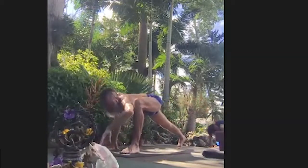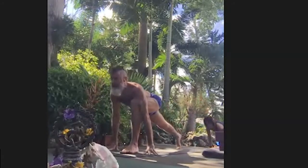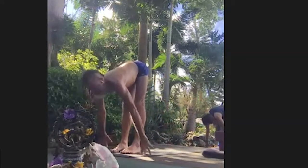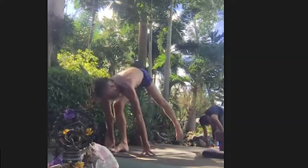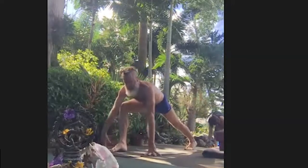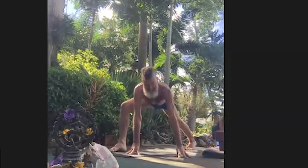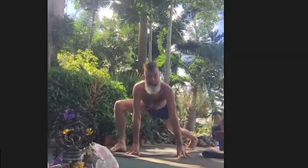Exhale to release. Inhale to lunge and step forward, Ardha Uttanasana. Exhale, left leg back. Hug the midline, take both hands to the left, about eight inches to a foot off to the left. Hug the midline with the legs. Exhale, lower the back knee.